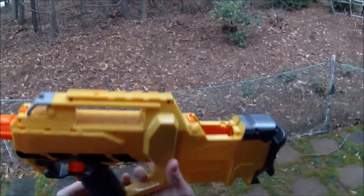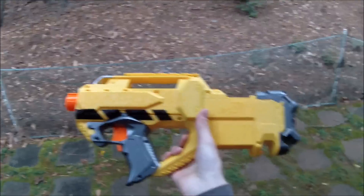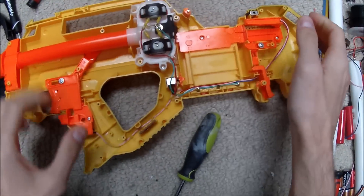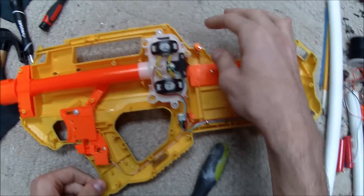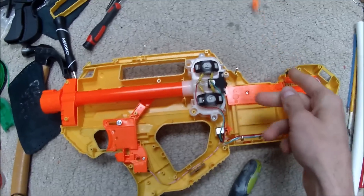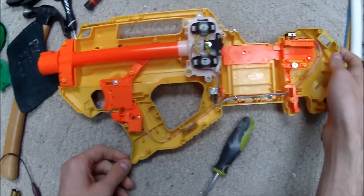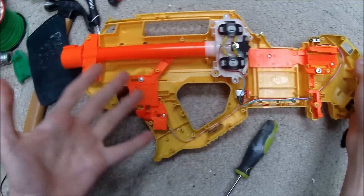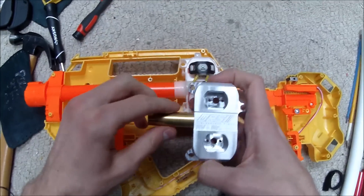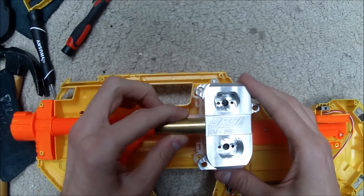It looks like somebody might have been in here before me, so we may have to clean up some work before we start. Inside this Raven Stinger, the damage to the jam door is the only thing somebody did — it looks like they just twisted it off because they didn't want to do a proper mod job. Other than that, everything appears stock, which is excellent because it means it'll be really easy to put this into place and it looks like it's going to fit perfectly.